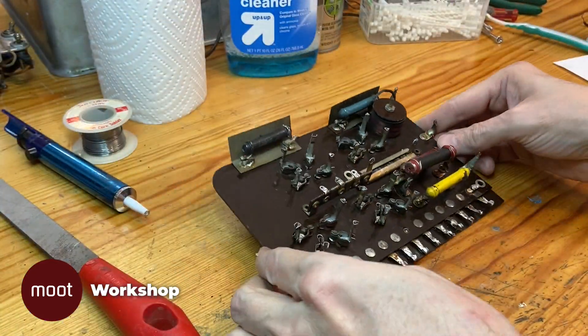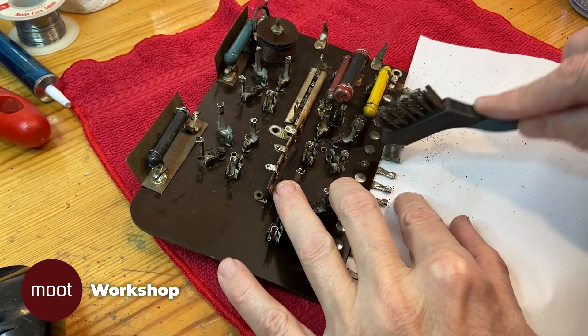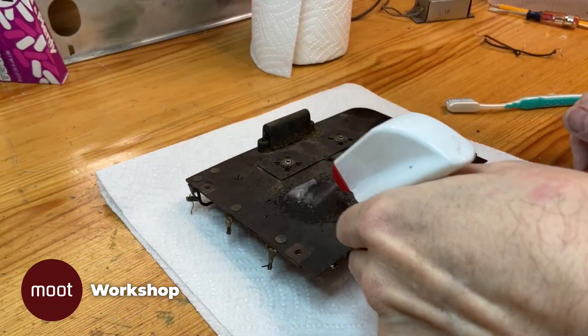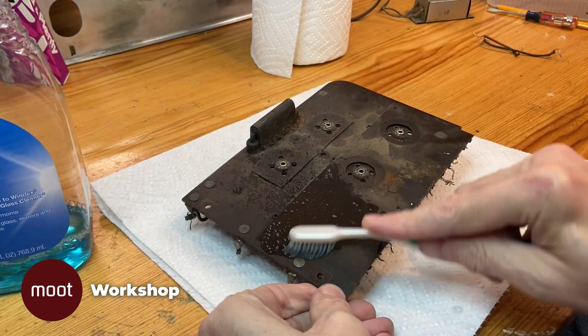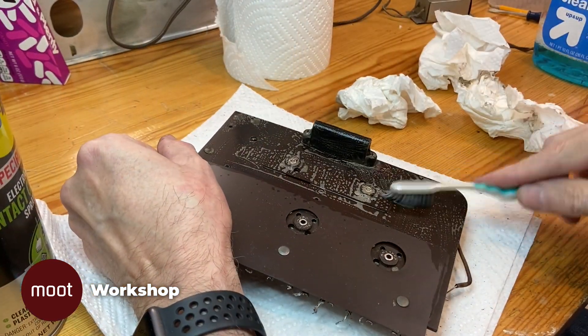Okay, so that's all the wires gone, which makes it a little easier to clean the thing up. It's no fun, as anyone knows, to work on something that's filthy. I'm not going to bore you with watching every single moment of cleaning this up, but here's a little bit of it.